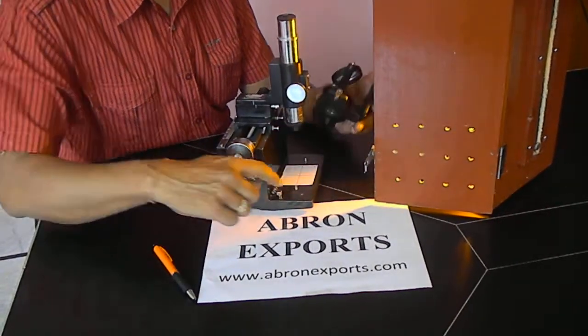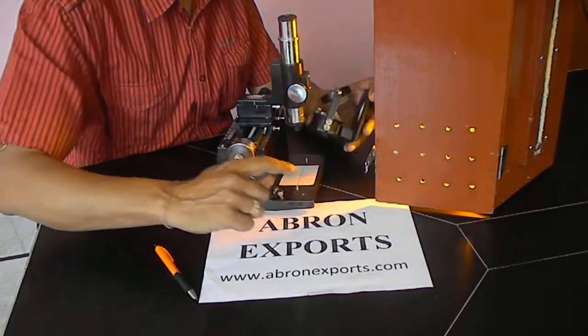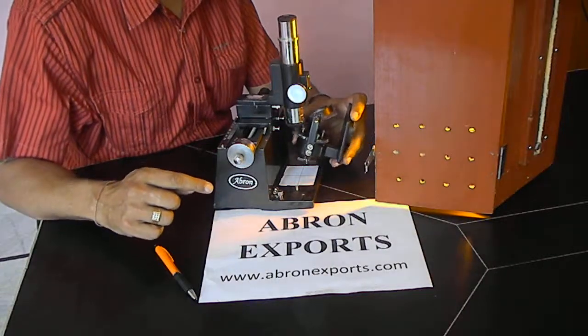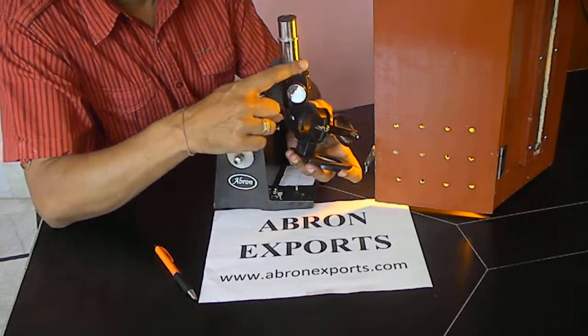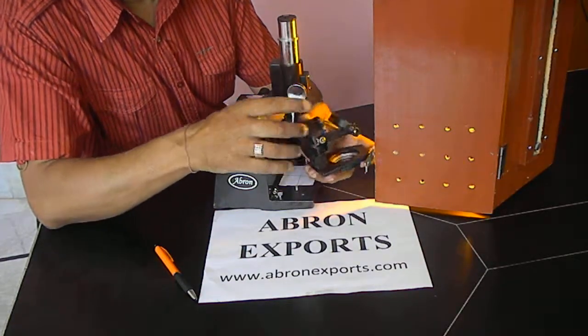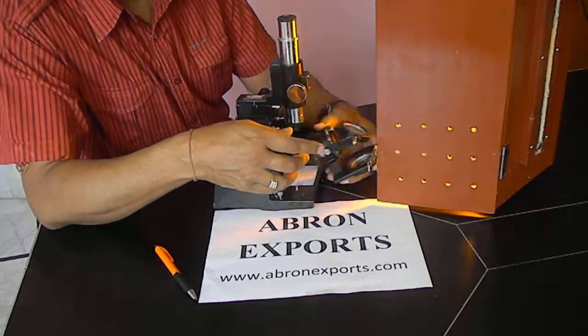This is the microscope. We have provided a paper with a square drawn. First of all, check that you can see the Newton Ring here when the light is falling. You can see that this is the smallest size.